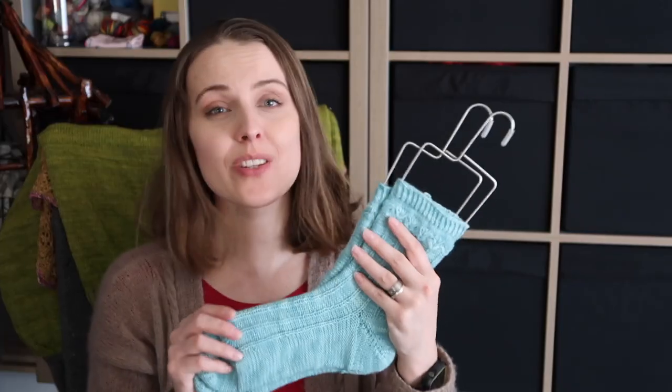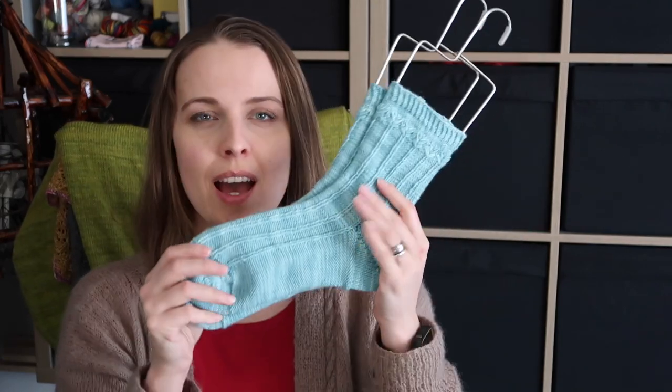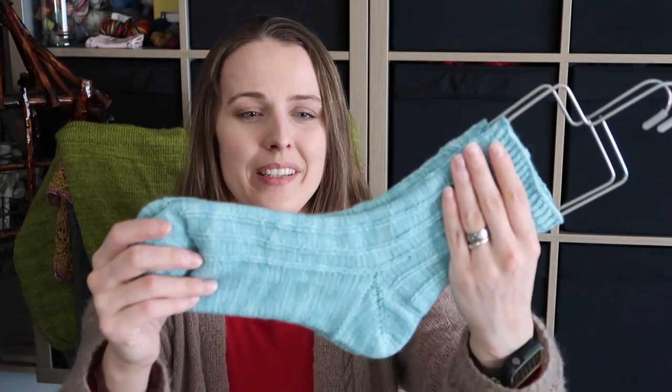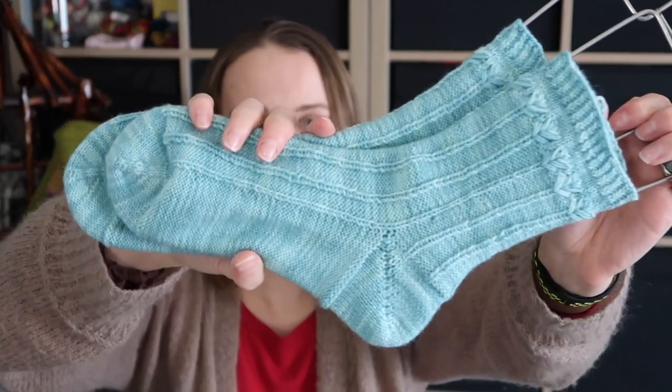So here it is. Just saying for those who are involved in knit-alongs and stuff like that — I could not enter these socks into anything, and I could not enter it even to the mileage. So I'm just saying that I knitted them in 2019, although I can show you them now. And as you can see, the yarn is beautiful.